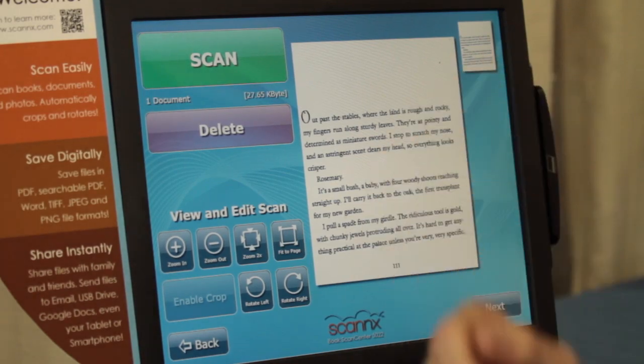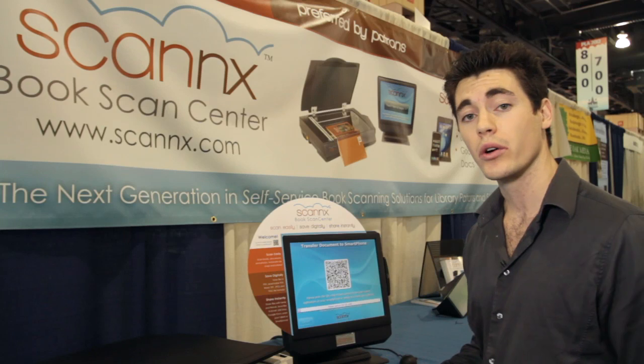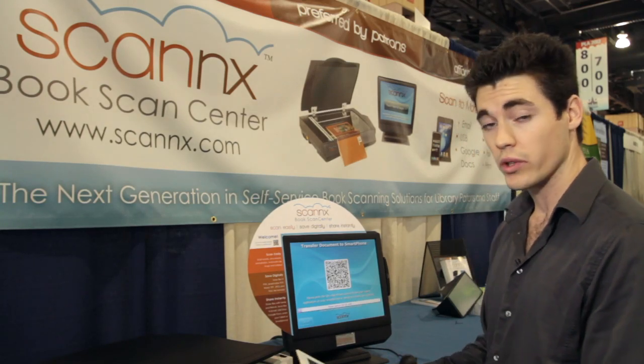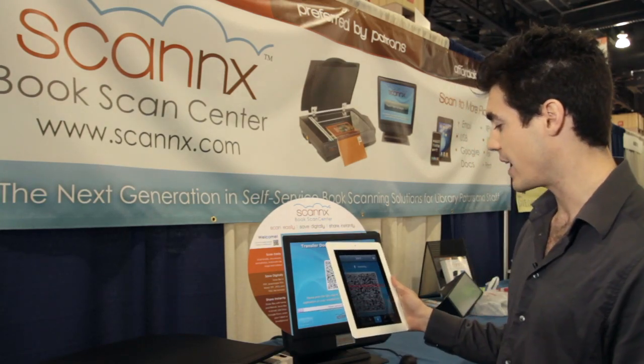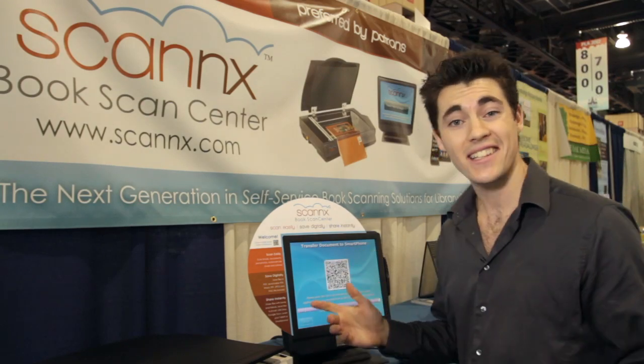Click Next to save it. It uploads directly to our servers and generates a QR code. Use the free QR code reader and instantly it identifies it — and you have it on your iPad. It's that easy.